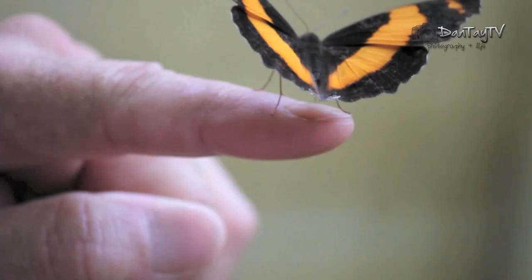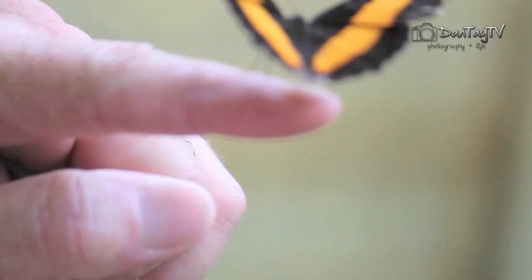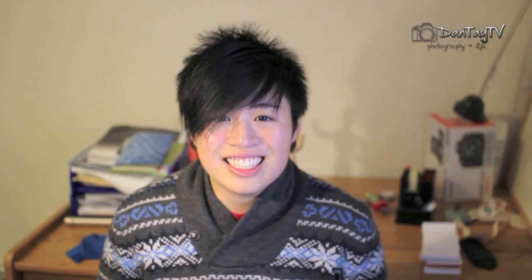Know the animal. Decide what animal you want to take photos of, research it, look it up, find out what its habitat is and where you can take photos of it. Learn everything you can about it. For example, if it is a bird, know that it moves really fast, so you need a zoom lens. Every animal has a boundary, so you have to learn the animal's boundary and don't step into it.